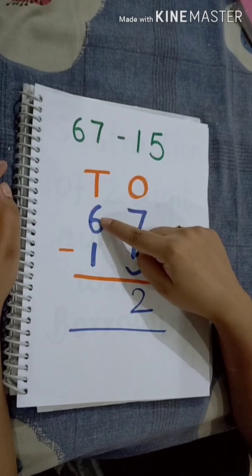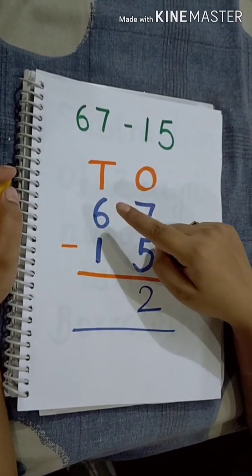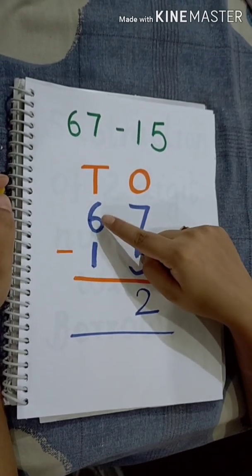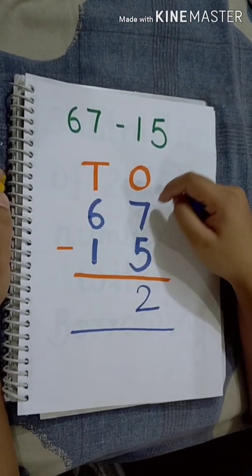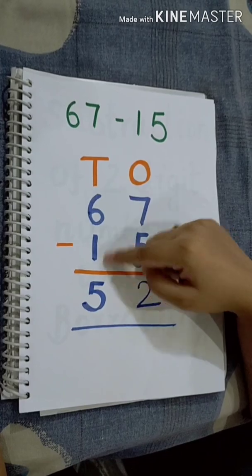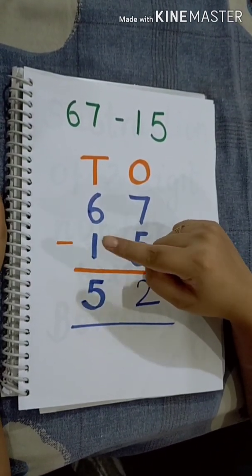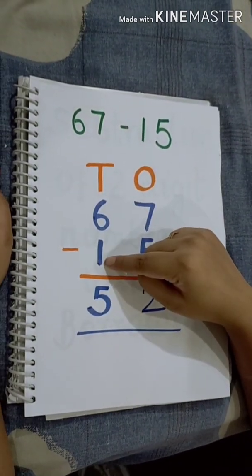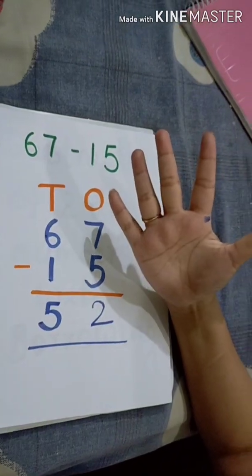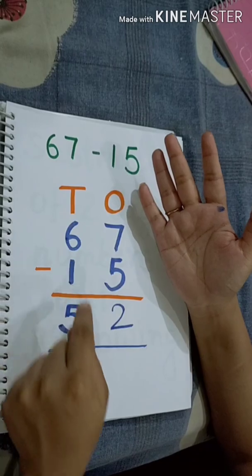Now we will subtract the 10s digit: 6 minus 1. Here you can use the property of subtraction. The property of subtraction says: when we subtract 1 from any number, we get the previous number. So, what is the previous number of 6? Number 5. So, 6 minus 1 is equal to 5. You can also use the finger method: 1 is the smaller number, keep it in mind and count up to 6 — 2, 3, 4, 5, 6. How many fingers? 1, 2, 3, 4, 5. That means 6 minus 1 is equal to 5.